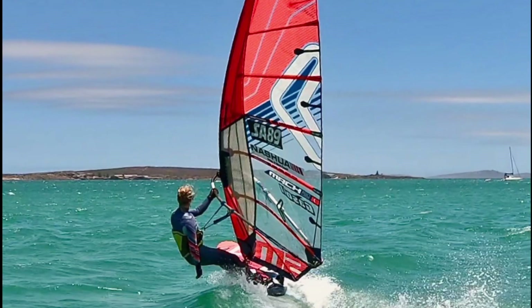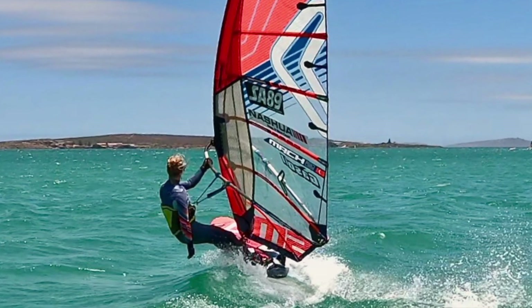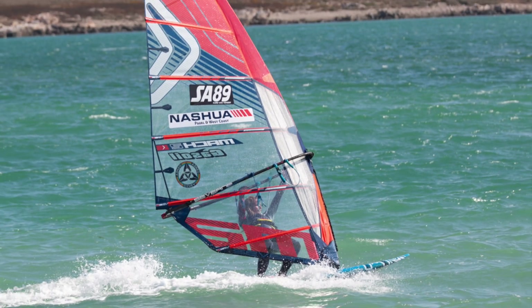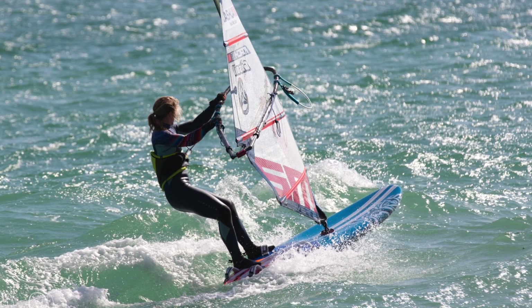Learning to use the adjustable outhaul while sailing is absolutely groundbreaking. Pick a nice moderate easy wind day where you can use one of your bigger sails and easily let go of one hand. Make sure your harness lines are absolutely balanced, then play around with the adjustable outhaul. Don't try this at full speed the first time — it doesn't matter if you lose your plane, set the outhaul, and get onto the plane again. That's how I started. Soon you'll reach a point where you're fully planing, going at speed, in control, and you can easily let your hand go — it becomes second nature.